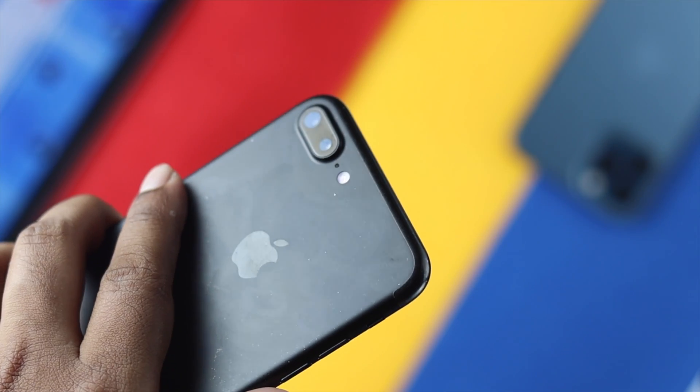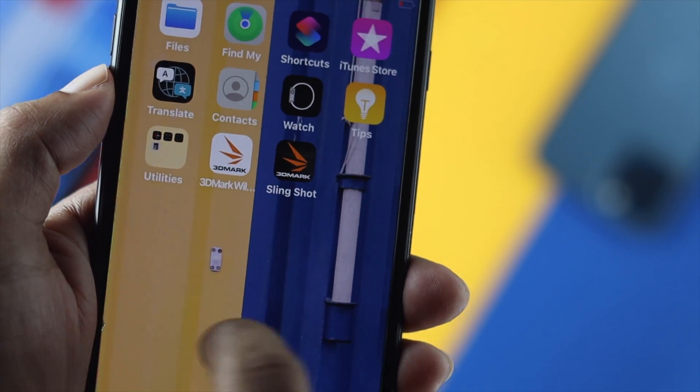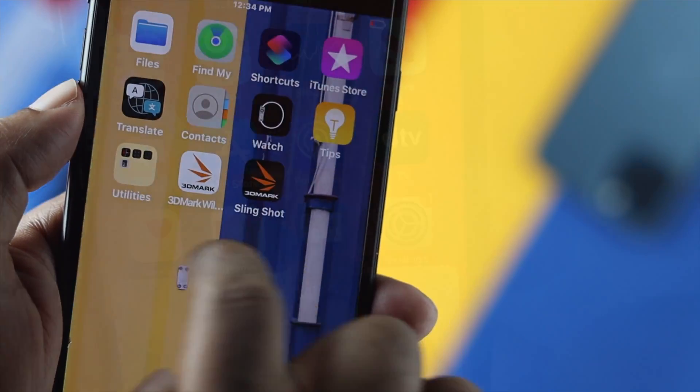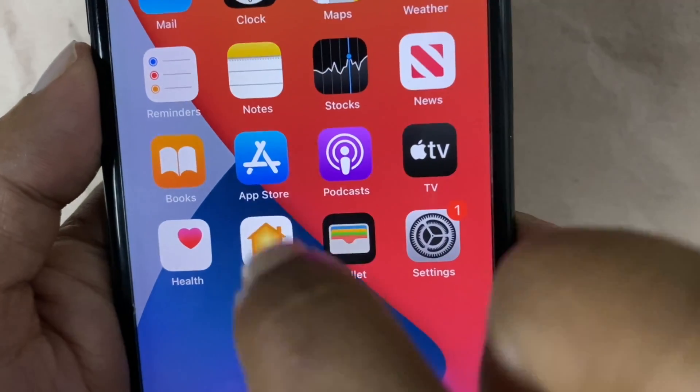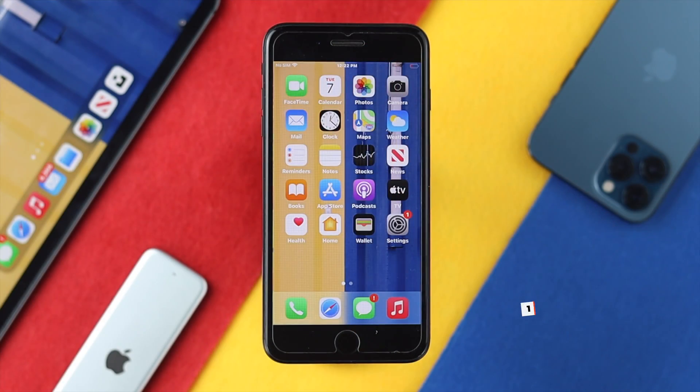As you guys can tell, iPhone 7 or 7 Plus are quite old, so your touch can get slightly slow. But if you see your touch become very unresponsive or not working at all, there could be two reasons for this. First, this can be hardware issues, or this can be software issues.